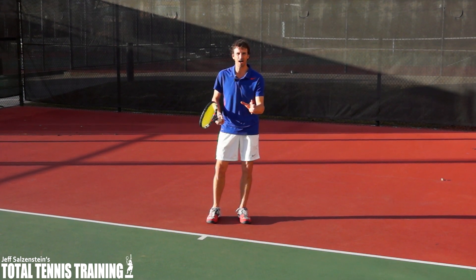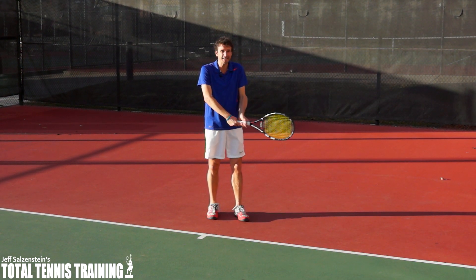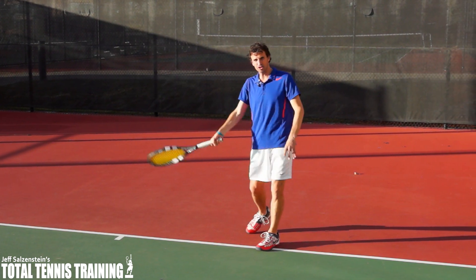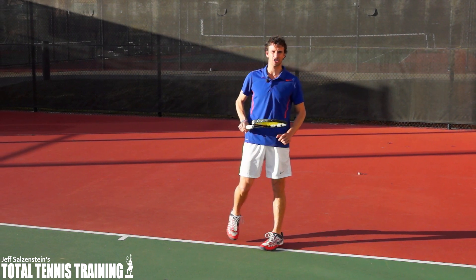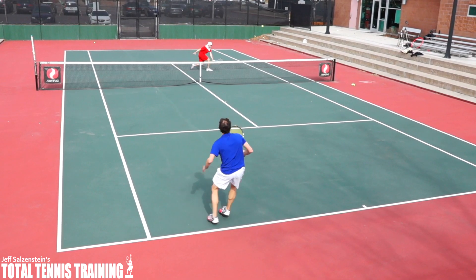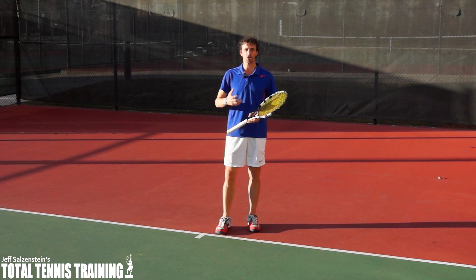But if you have time, instead of hitting a backhand passing shot, you can run around it and actually swing and use a buggy whip style finish. That's what I want you to practice, and I'm going to bring one of my students, Edward, in right now to show us how it's done.